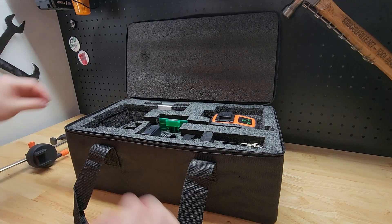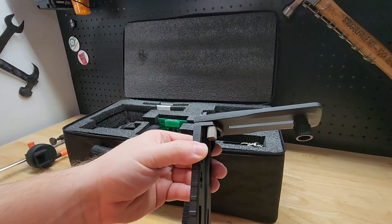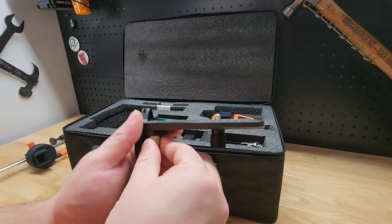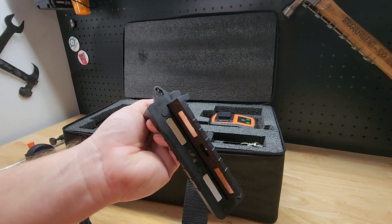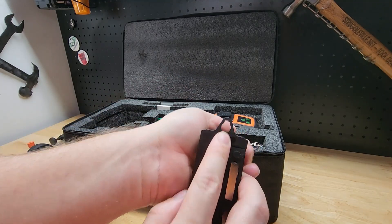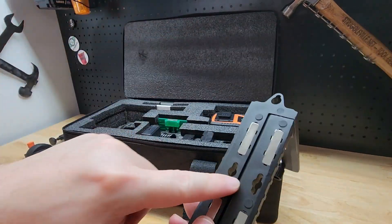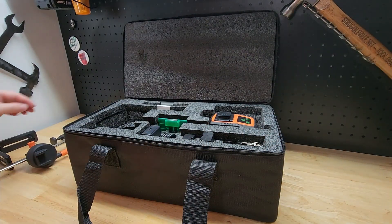First, you get the bar clamp. We also have this L bracket — this portion goes back and forth, with a little wheel you can tighten, a piece that loosens up, and a pivot point. We also have a nail hole at the top. Those are magnets right there, so you can slap it on anything metal to get your spot. You also have a couple of slots for nails, so a lot of options with that as well.